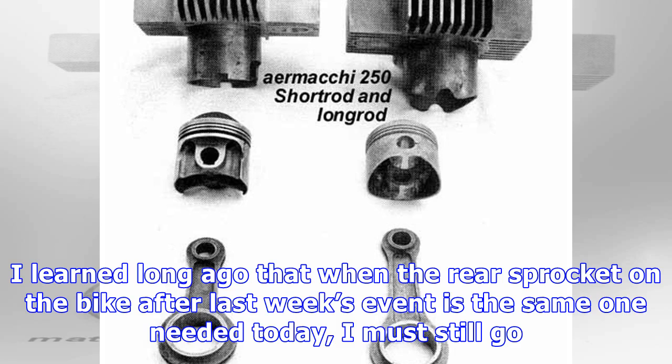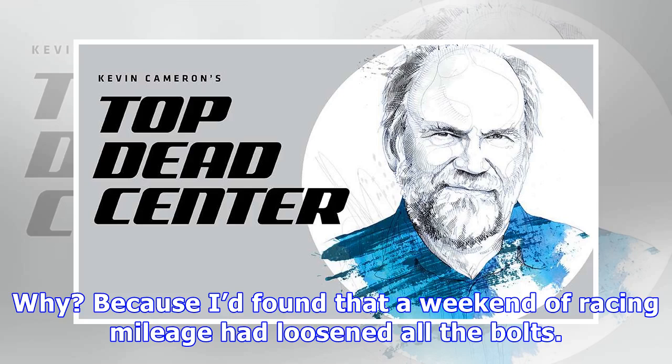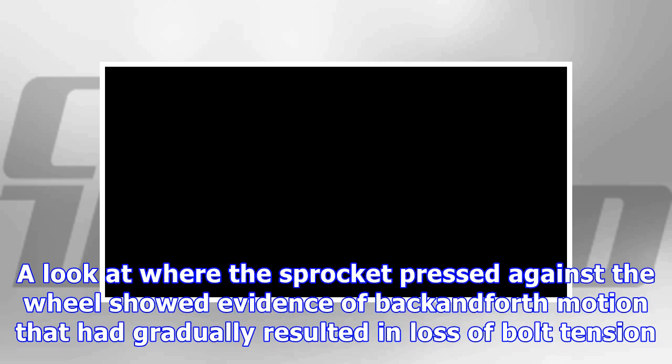I learned long ago that when the rear sprocket used at last week's event is the same one needed today, I must still go through the process of unbending the tab washers or safety wire retaining the sprocket bolts, then retorquing and re-securing with tab washers or wire. Why? Because I'd found that a weekend of racing mileage had loosened all the bolts. A look at where the sprocket pressed against the wheel showed evidence of fretting motion that had gradually resulted in loss of bolt tension.